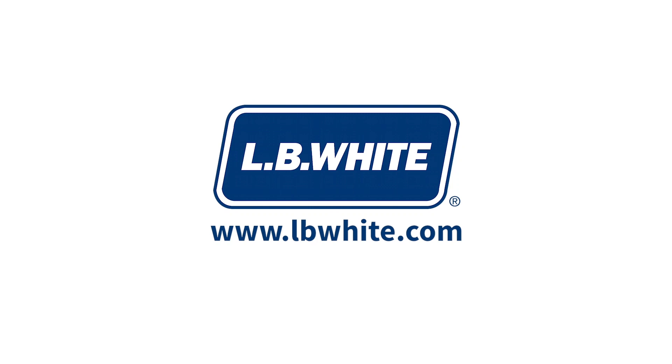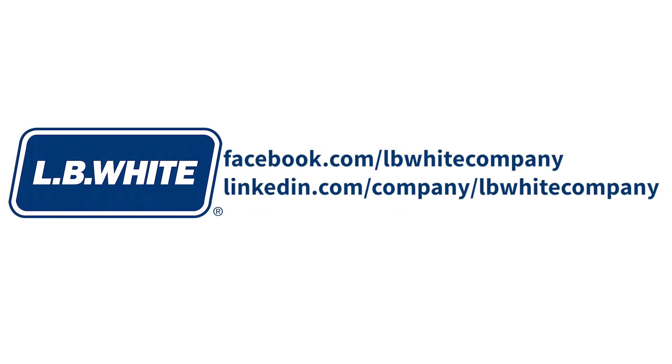Thank you. For more frequently asked questions, visit our website, lbwhite.com. If you have a question for us that we haven't already answered, contact us via our Facebook or LinkedIn pages, and we'll answer it in a future video. Thanks, and have a great day.